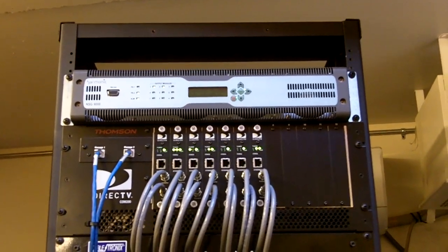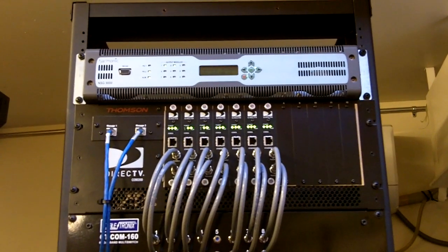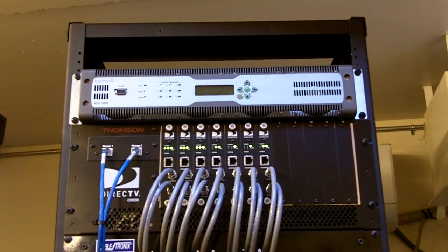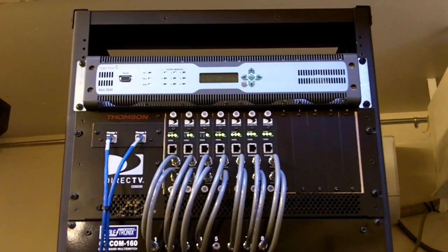I'm here at the residence in Framingham. Rack's all set up, just waiting for DirecTV paperwork to come through so I can get this system authorized. Figured I'd take a little video in the meantime.